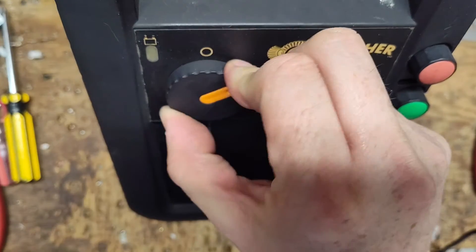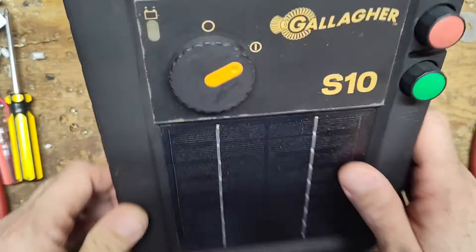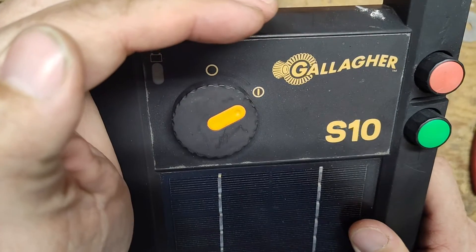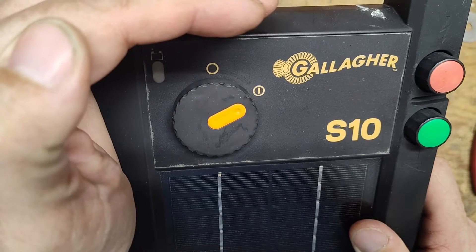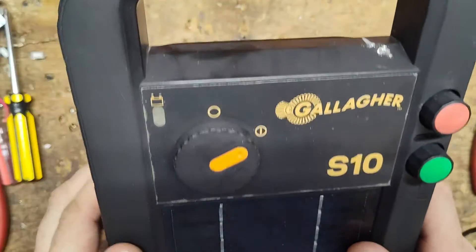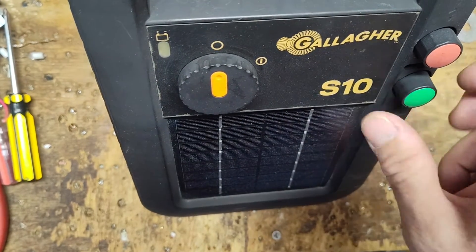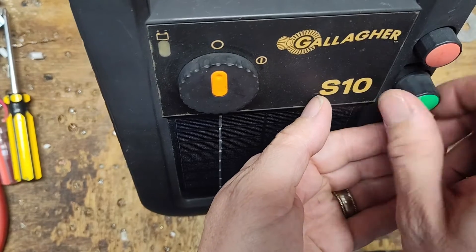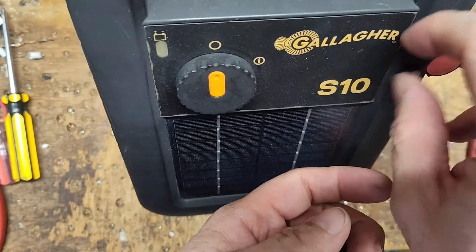I don't know the full story — customer says it doesn't work. Well, it does indeed come on. You can see the light flashing there — the camera picks it up pretty good. So far so good. I thought the customer said it didn't work, but we'll see. Just because the light's flashing doesn't mean it's good — doesn't mean the thing's working.